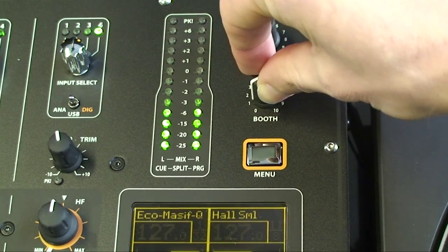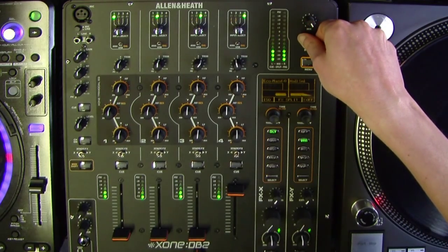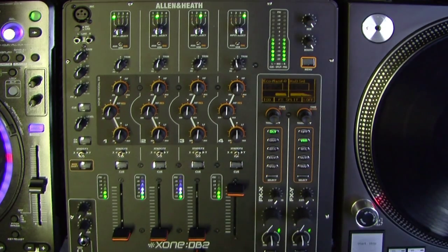The Booth Master level control adjusts the level of the signal to the stereo monitor RCA output. This does not affect the headphone. The monitor output could be used for a booth monitor, a recording, or an additional feed.